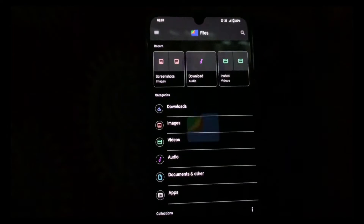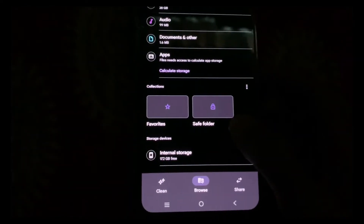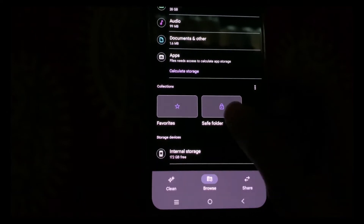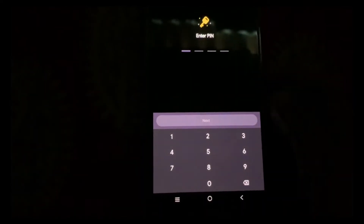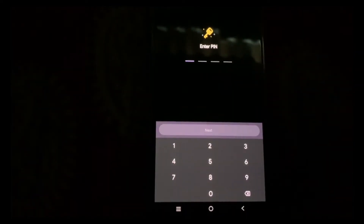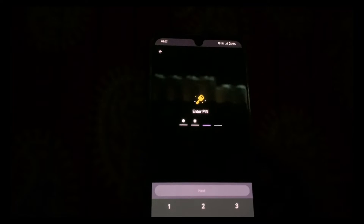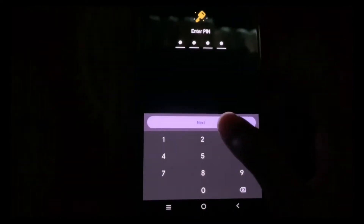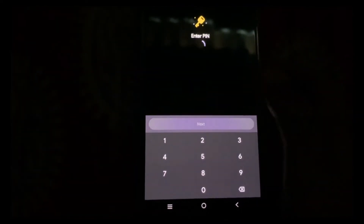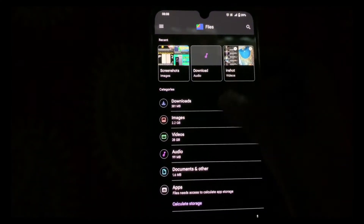Now scroll down a bit and click on the Safe Folder option. You need to create a PIN. I have already created a PIN, so I'll just unlock it and click on Next, then go back.